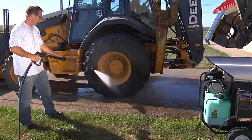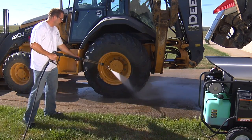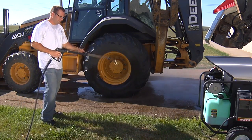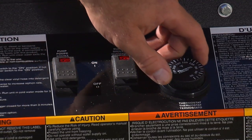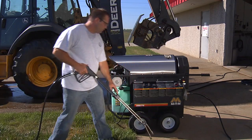It is important that you make sure the pressure washer is not in the bypass mode for more than two minutes. To operate as a hot water pressure washer, move the burner switch to the on position. Adjust the thermostat to the desired temperature and squeeze the trigger gun.